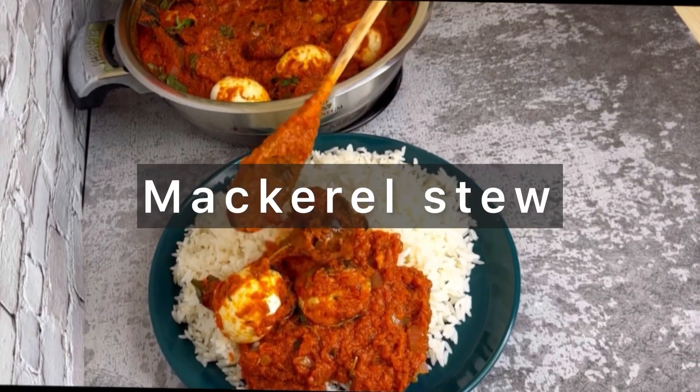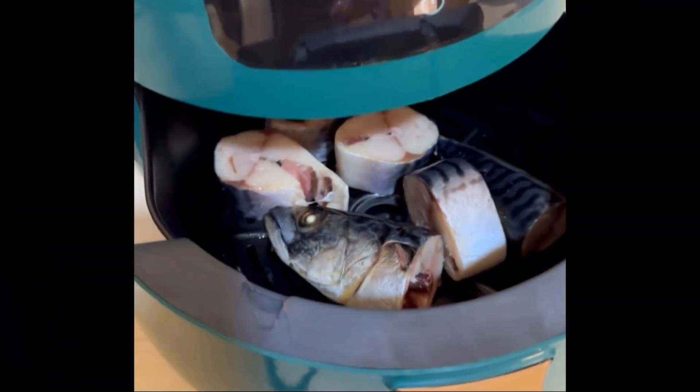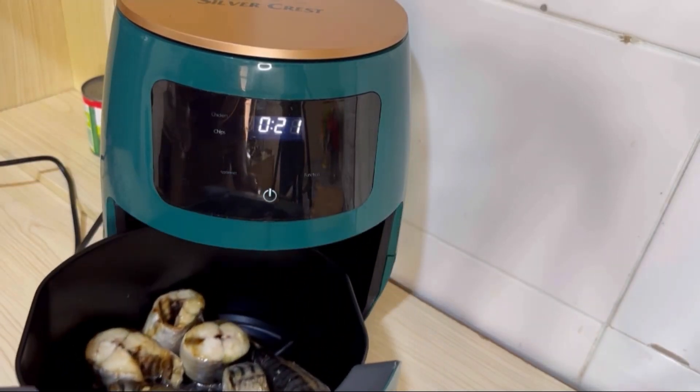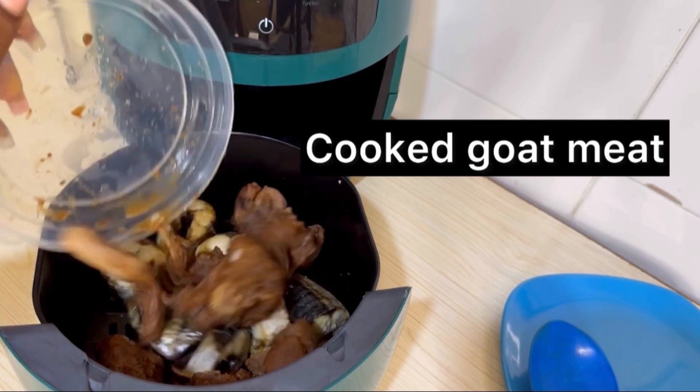Hi guys, welcome to my channel. This is Revisiting Good Eats with some goodies, and today we are going to be making this mackerel stew. Start by putting your mackerel in an air fryer and allow it to dry.